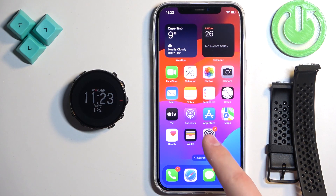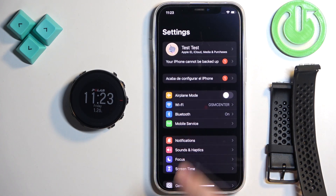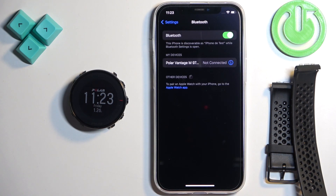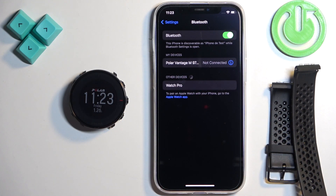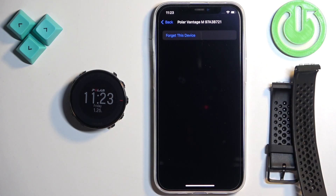Let's open the settings on our iPhone. In settings, find the Bluetooth option and tap on it. And here you should see My Devices, or a list of my devices, and on it there should be Polar Vantage M. Tap on the info icon next to it and here there should be an option called Show System Notifications or something like that.